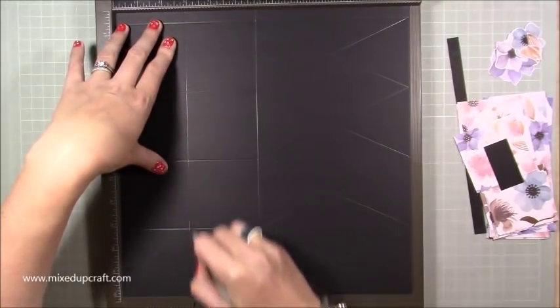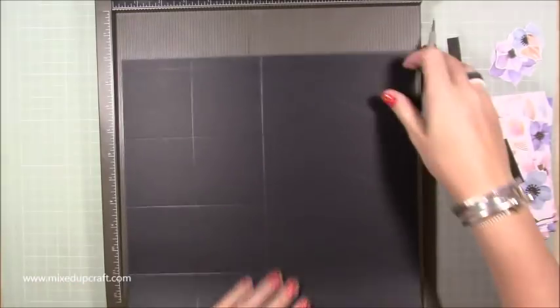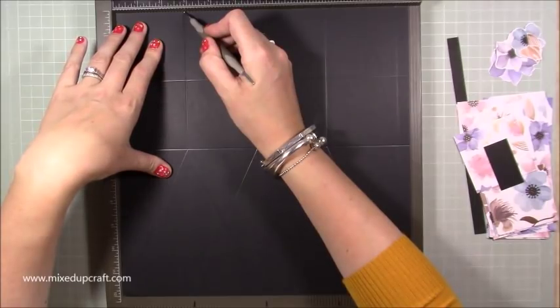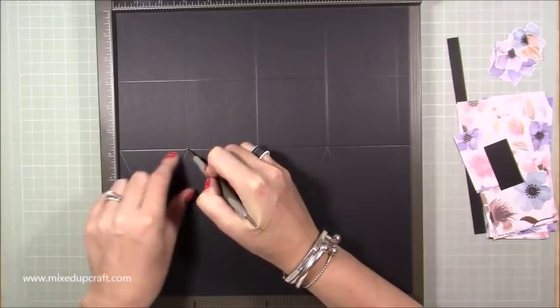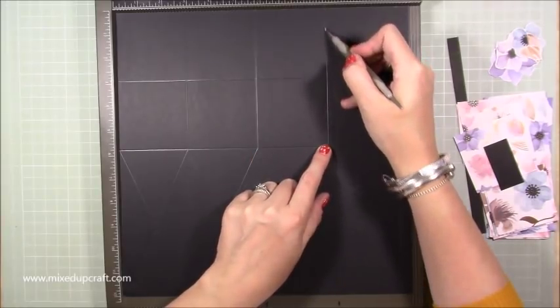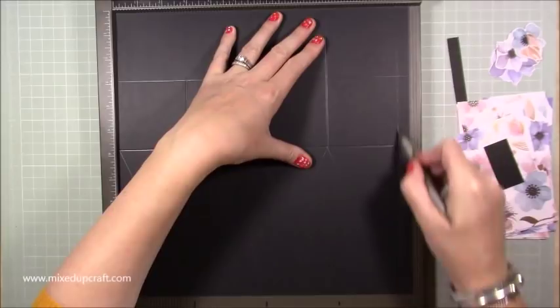You're going to score at two and seven-eighths of an inch and five and three-quarters. Then rotate the card so those two score lines are at the top, and you're going to score at two and seven-eighths of an inch just down to the second score line. Then at five and three-quarters down to the second score line, eight and five-eighths of an inch down to the second score line, and then eleven and a half all the way down.